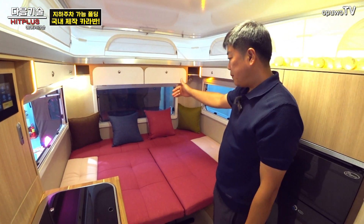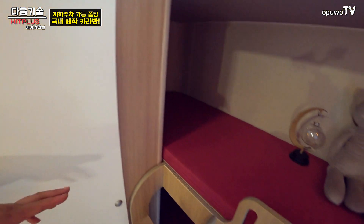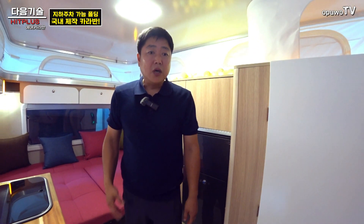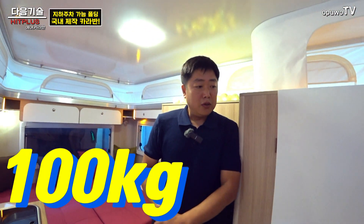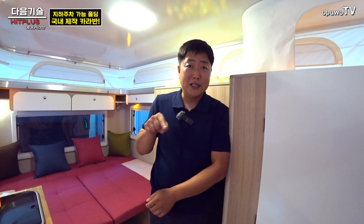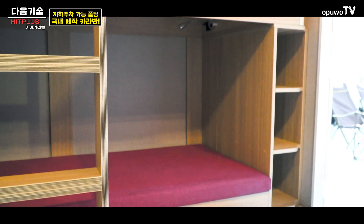어른 두 명에 아이 하나는 편하게 잘 수 있어요. 반대쪽 2층 침대는 1830mm라서 저(179cm)도 잘 수 있을 만큼 됩니다. 2층 침대 하중은 100kg까지 상관없습니다. 수입 제품들은 보통 70kg으로 표시하는데, 저희는 100kg까지 올라가도 됩니다.